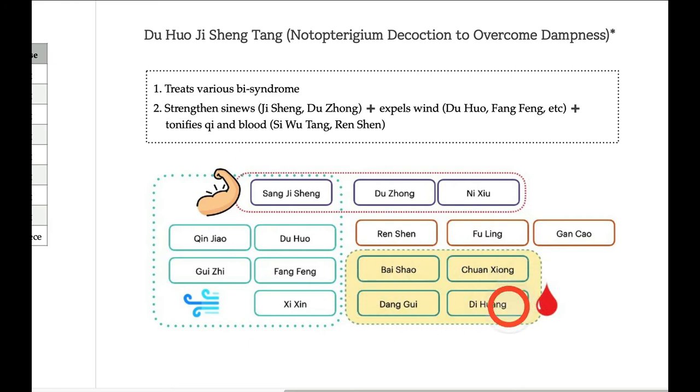These are the ingredients of Si Wu Tang, so Si Wu Tang is present here. And another part: Ren Shen, Fu Ling, Gan Cao — this is part of Si Jun Zi Tang. So basically, Duhuo Jisheng Tang tonifies blood and releases wind, and also tonifies and strengthens bones and muscles. This is Duhuo Jisheng Tang.